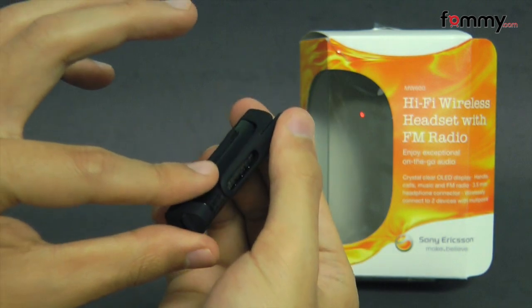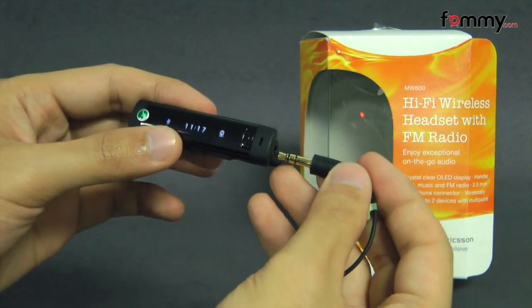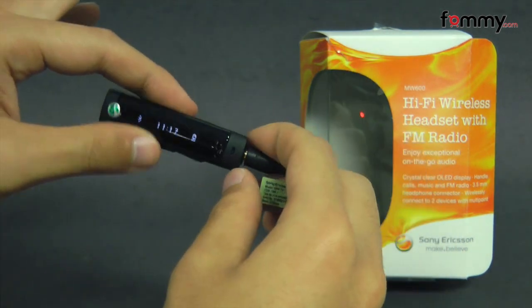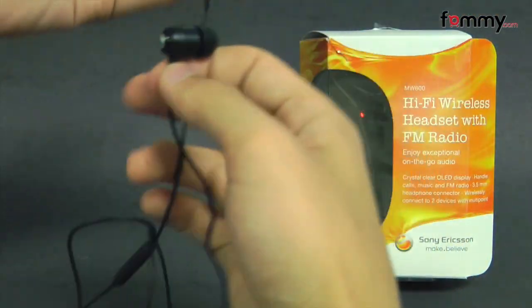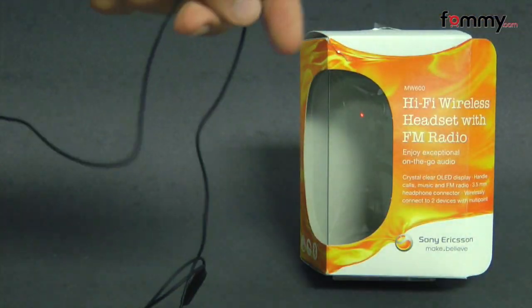So you basically take the headset and flip it onto the collar of your shirt, and then you take the detachable headphones and plug into the 3.5 millimeter port of the headset. They're a little different because one is shorter than the other, so you take the longer cord and wrap around your neck so it won't get tangled up as easily.